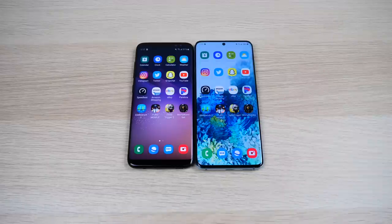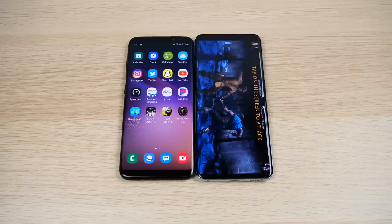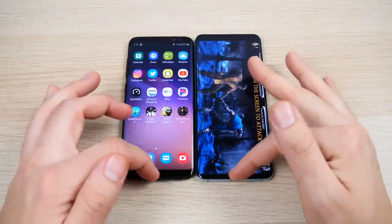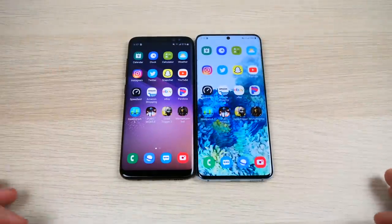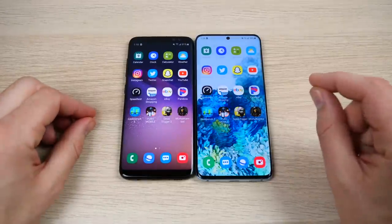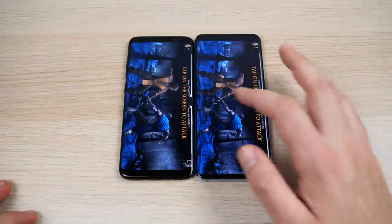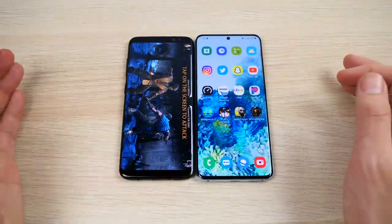At the end of the first round of apps, pretty much everything is faster for the Galaxy S20 5G. Now let's test RAM retention: 4GB on the S8 versus 12GB on the S20 — three times more RAM. So far the RAM is holding everything pretty well on both phones.